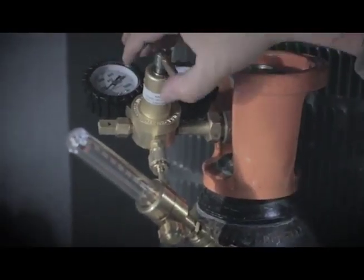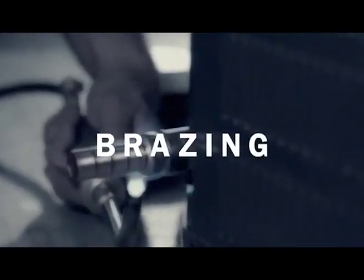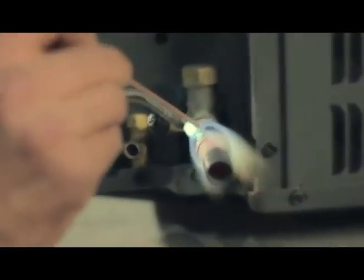Using refrigeration best practices of pre-cleaning and nitrogen shielding, braze selected fittings to both coil and condensing unit. Visually inspect the completed braze connection for any potential leak points.